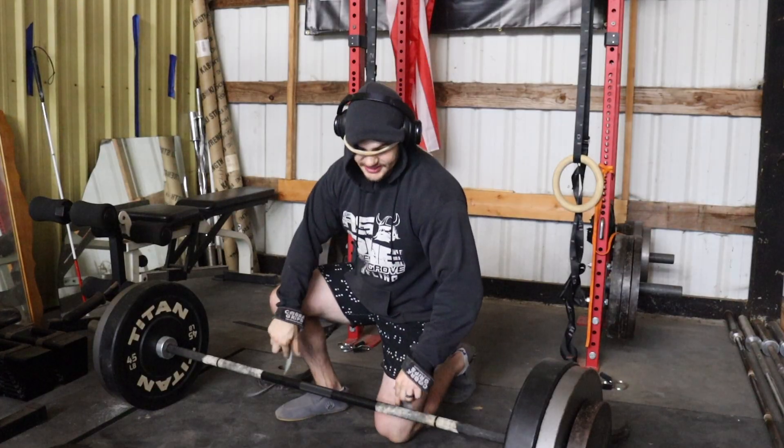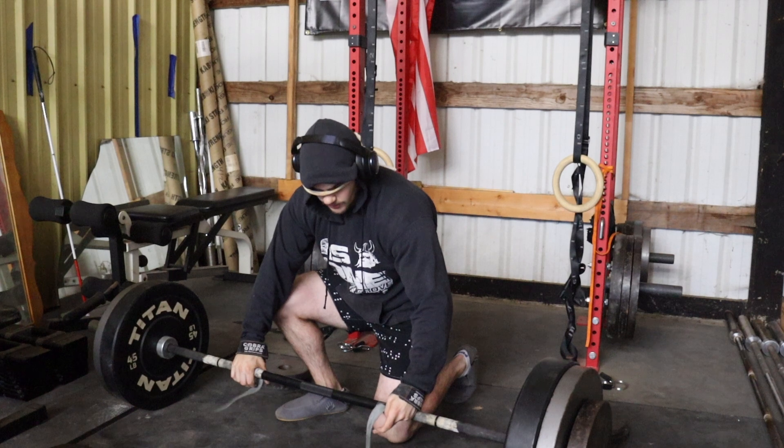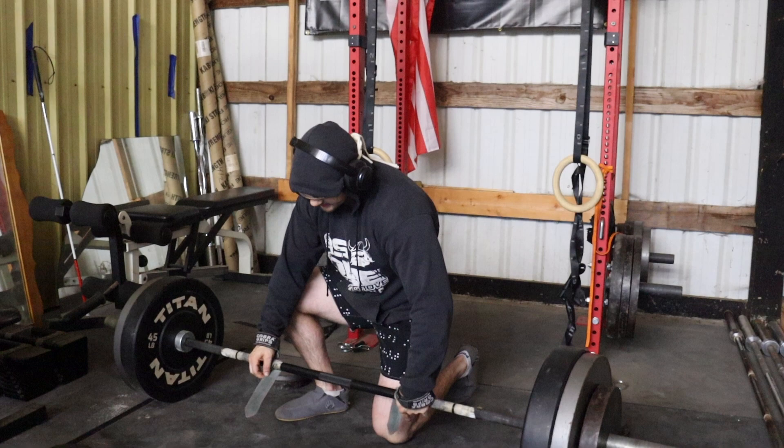Now we have two sets of seven with RDLs, emphasis hopefully on the stretch. Loading up 275 for these two sets.